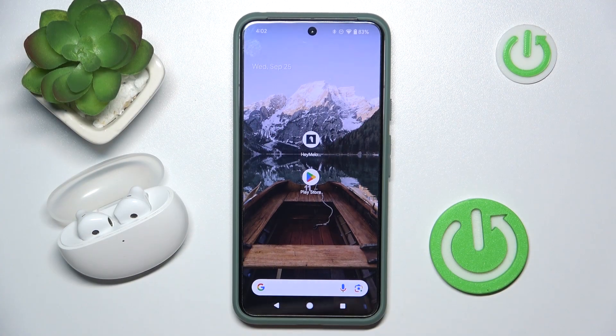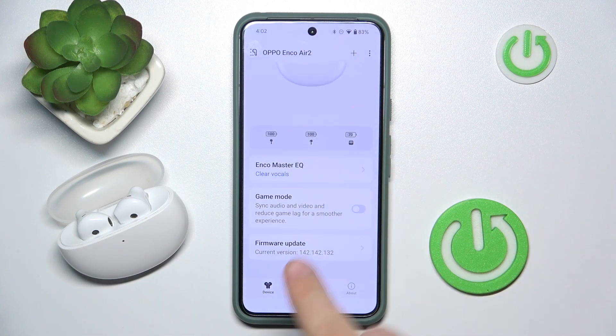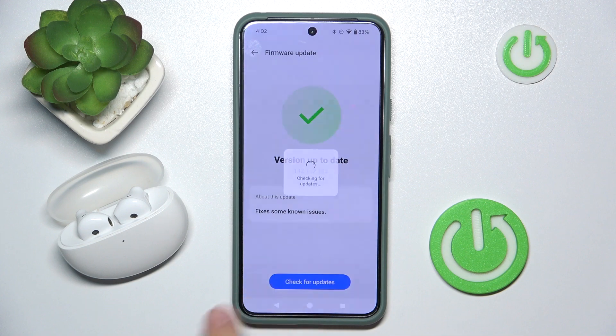At first we have to open our app and wait a moment. Now we have to scroll down to firmware update. We have to click on it and click check for updates.